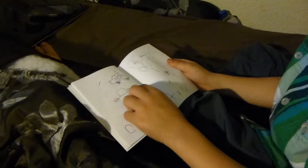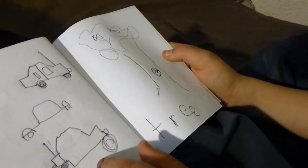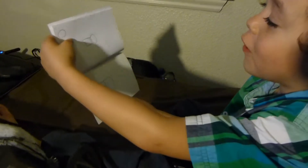Good job! And then we made a tree — I made a little circle for the squirrel, and I put a squirrel. Made a tree, nice.